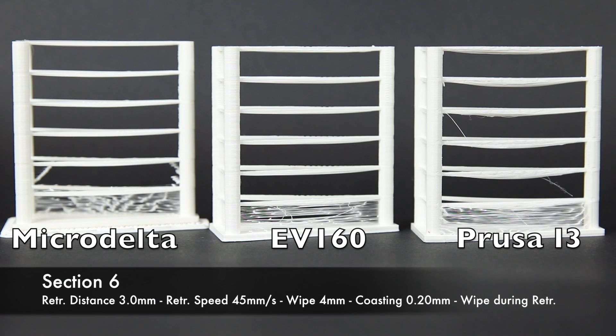For the sixth section I left everything the same as the fifth — retraction distance of 3 mm, retraction speed of 45 mm/s, wipe distance of 4 mm, and coasting of 0.2 mm — however I switched on the option to do the wipe movement and retraction at the same time. That is usually very handy for delta printers. And these were the end results.